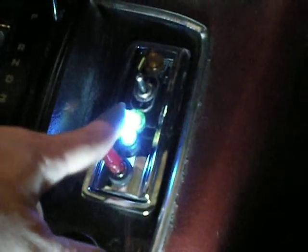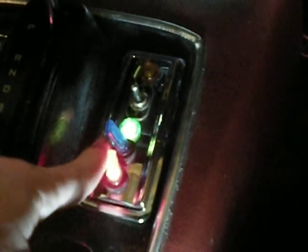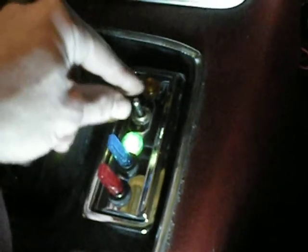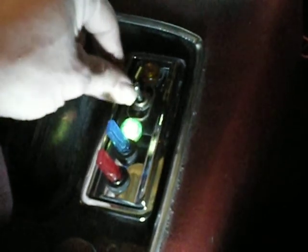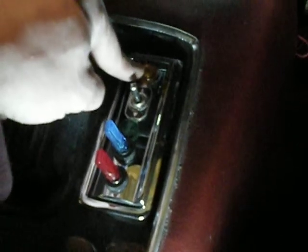I'll turn it on to automatic. Now we've got a green light that says it's on cold. This switch is for the air conditioning. That switch is for full speed recirculate. This can either change it from hot to cold — so we go up a little bit, now it's going towards hot. It'll come on when it gets hot.